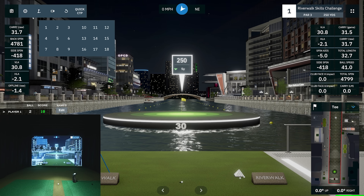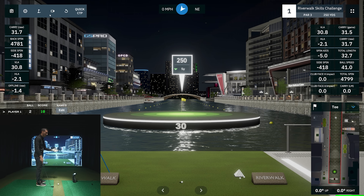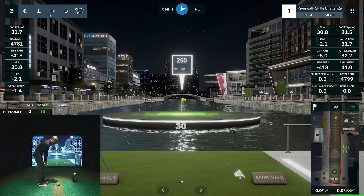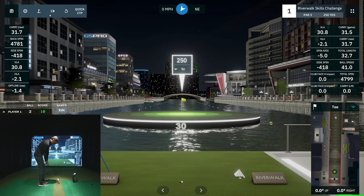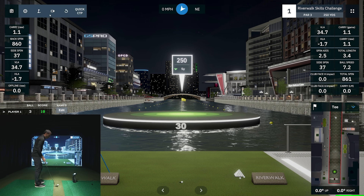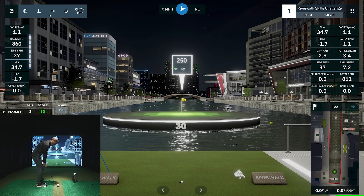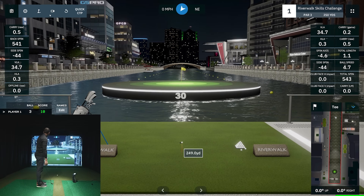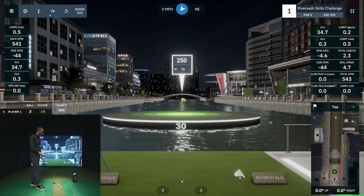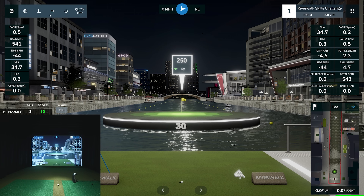Let me show you something everyone asks about — how short of a shot these camera units can read. The GC3 has three cameras utilizing infrared. I can take a tiny little chip and it reads it. A carry of one yard — barely moving. Even smaller than that: half a yard carry, the ball barely got off the ground. When you're using camera units like this it's very precise, so you don't have to worry about misreads on very short shots.